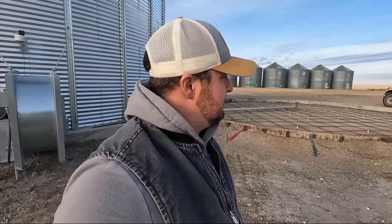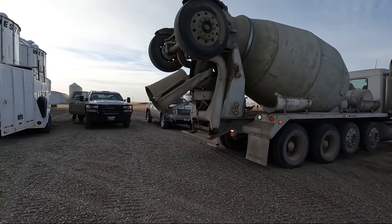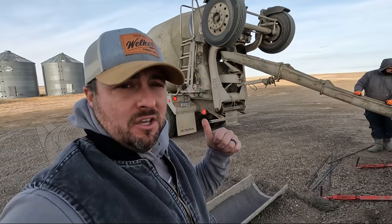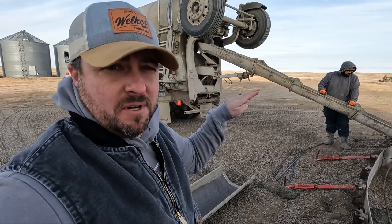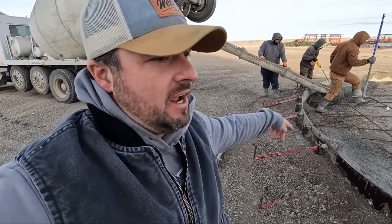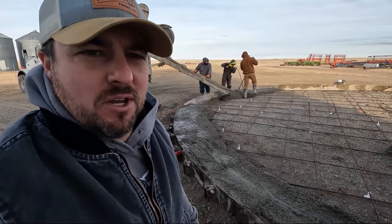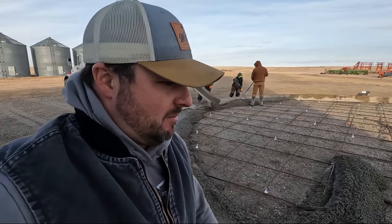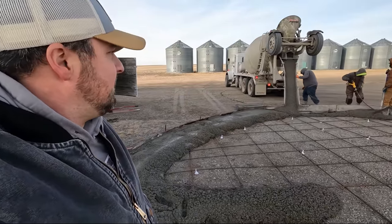The concrete truck is here and they're going to get ready to pour some concrete. The concrete truck is having an electrical issue — we can't lift the chute up and down, so we're making do. They're pouring the outside, as you can tell, and then they'll probably start pouring the inside. They're just doing something special is all I know. But looking good.